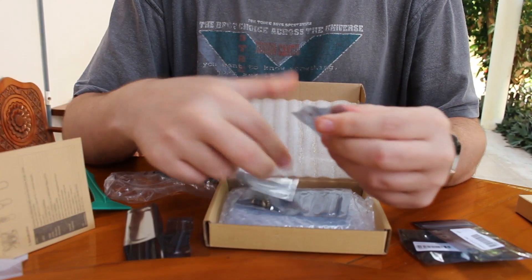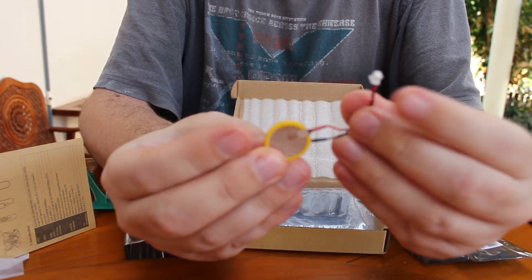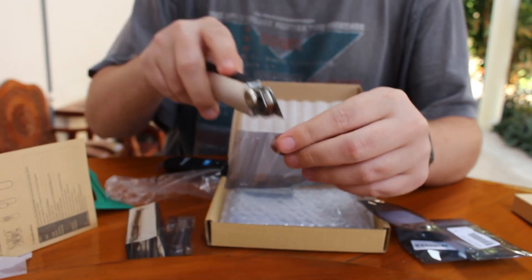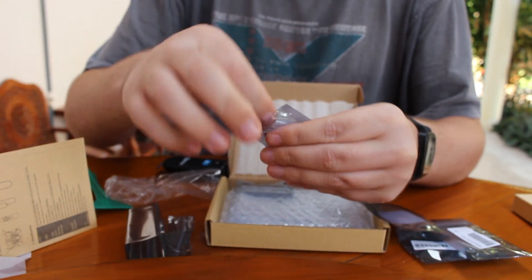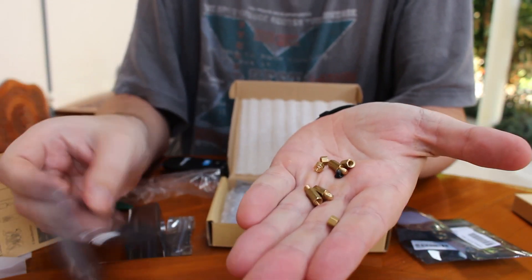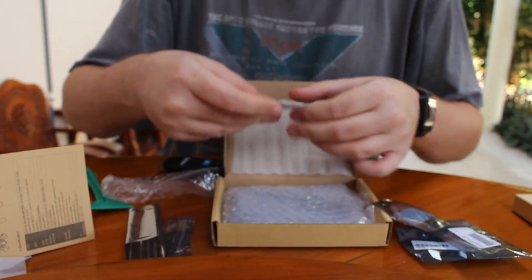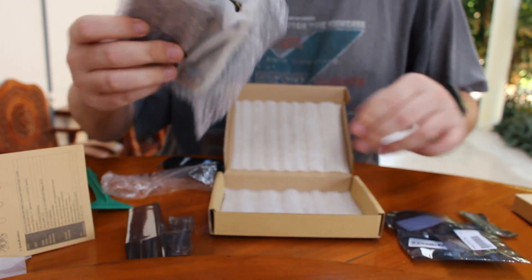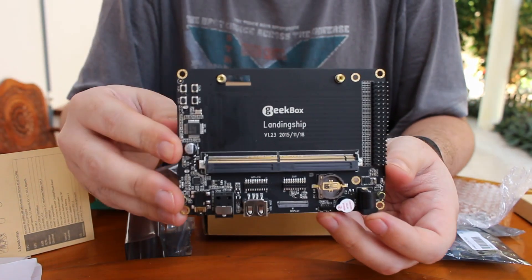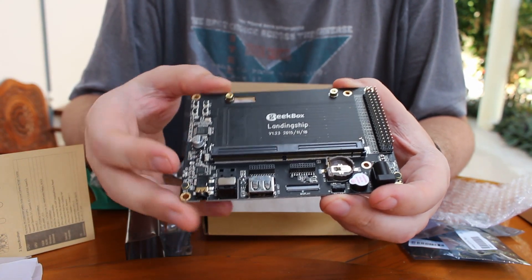Next will be the battery for the real-time clock — a CR2032. And then we have some screws and spacers for the acrylic box, to mount the landing ship. And this one is the landing ship, which is the base board for the Geekbox module.